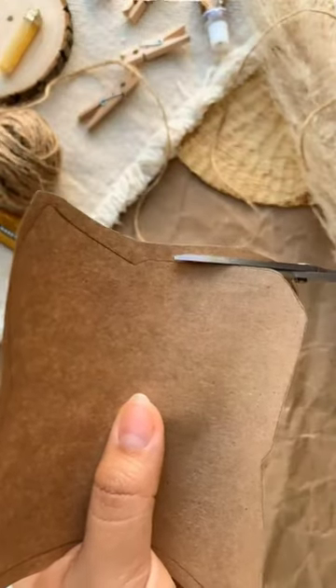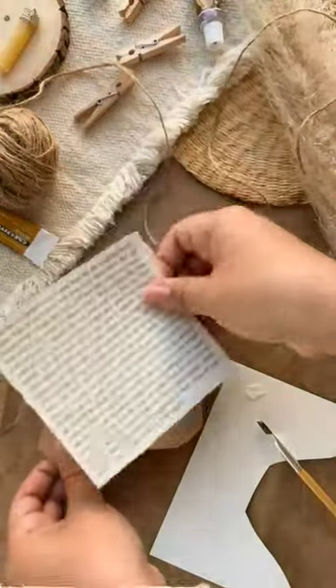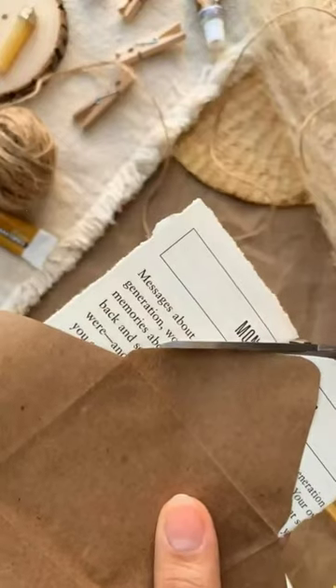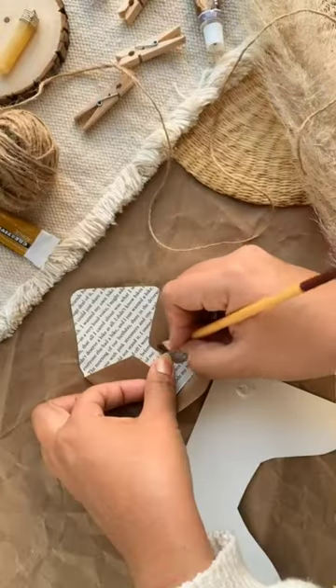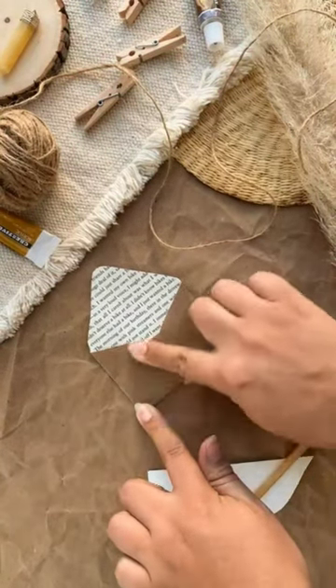Currently I'm using craft paper. Load up the edges to add more texture. I like to add a white piece of paper inside the envelope. Cut out the excessive piece of paper and then glue everything together and you're done. I hope you enjoy making your own mini envelopes.